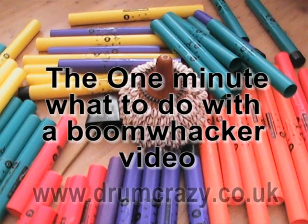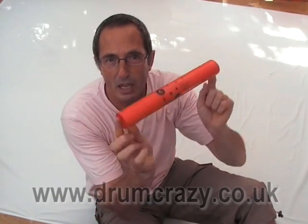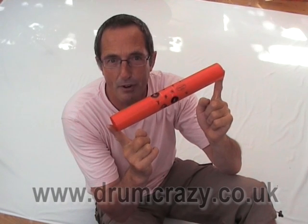This is the Drum Crazy 1 minute video all about boomwhackers — what they are and how to play them. They are a plastic tube. They come in many different colours, and each colour is a different note.